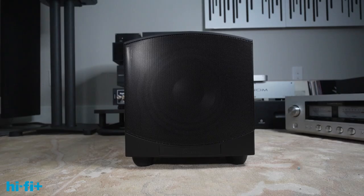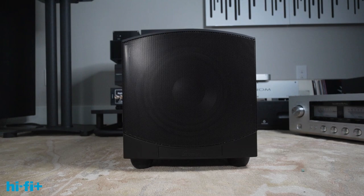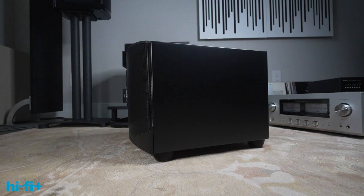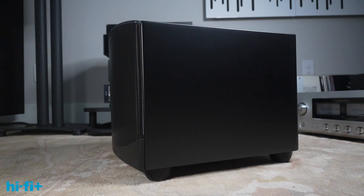We're not done yet. I want to add a few comments to my discussion of the GoldenEar Force Field 30 that I think are important because they help frame the way you might think about subwoofers. This is part of our Seeking Subwoofer series, and these points aren't that specific to the Force Field 30 — they apply to shopping for or integrating just about any woofer system.